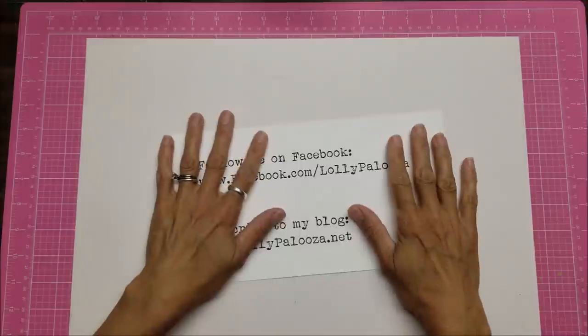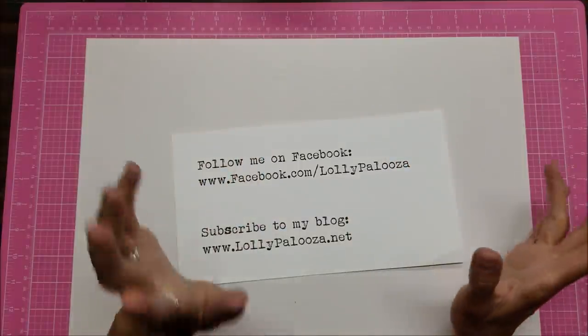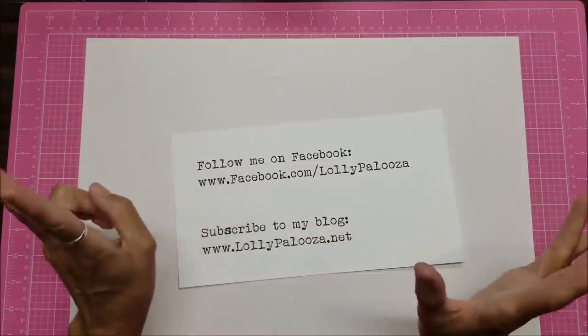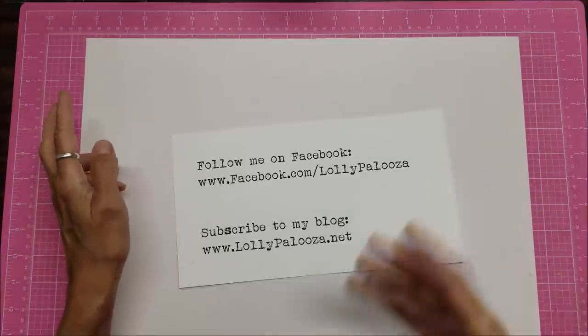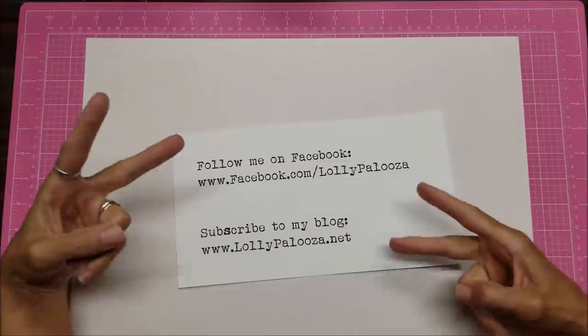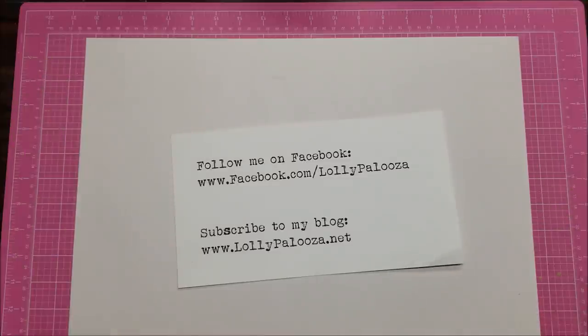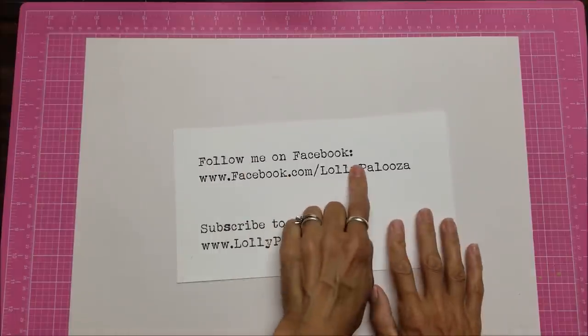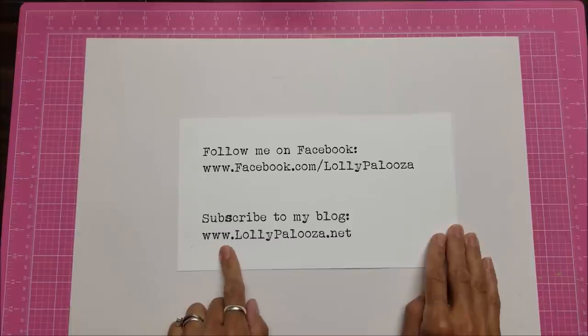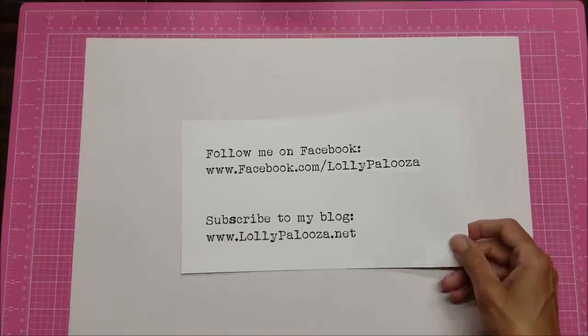Hello everyone, this is Lolly. I have been gone for a couple of weeks and during that time I've been thrifting. I actually went to seven thrift stores - two of them were identical, I just went back a second time. So I have this huge mega haul to share with you. This might get divided into two parts. Reminder to follow me on Facebook at facebook.com/LollyPalooza or find my blog at www.lollypalooza.net.